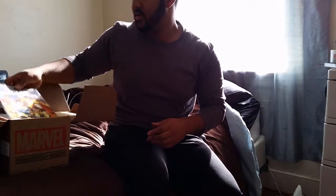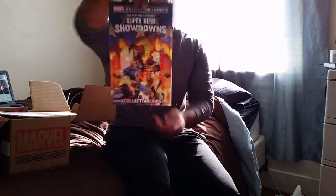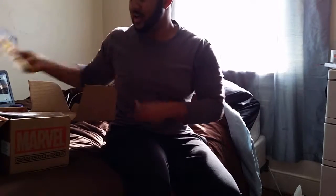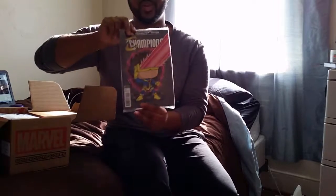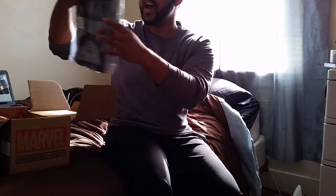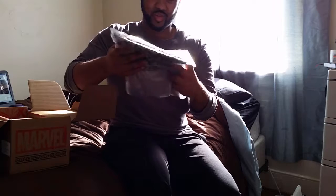Their next collector core will be Superhero Showdowns — spoiler, but I didn't get a good look at it. We have a variant for Champions number one with young Cyclops in it. That's pretty dope — oh snap, this is cool!